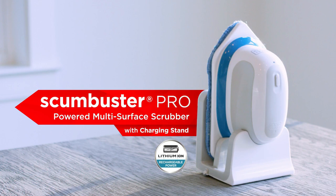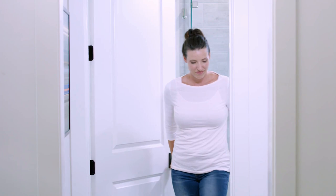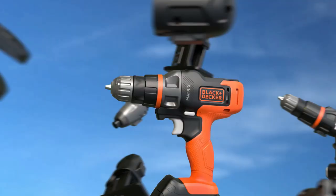The impact driver attachment delivers high-performance output without kickback, along with a variable speed feature that allows for precision performance right for each job. The sanding attachment is a versatile product that can be used for finish sanding, rust removal, dry scrubbing, polishing, and detail sanding.